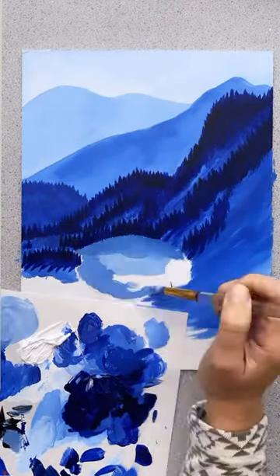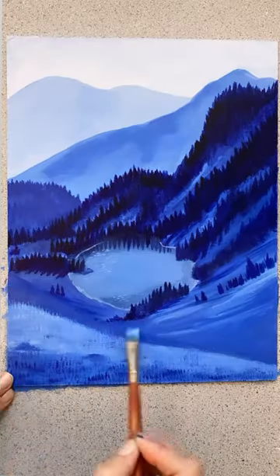Students often use their own photos of landscapes that are special to them, and these paintings come out so beautifully.